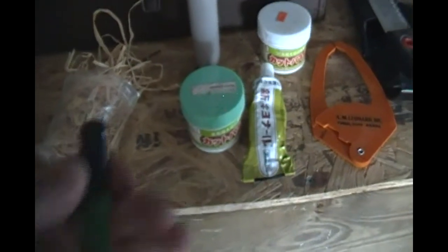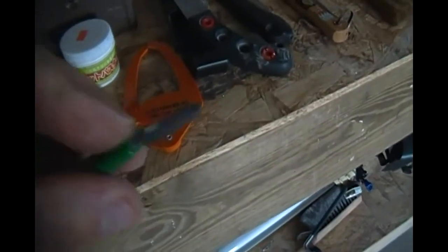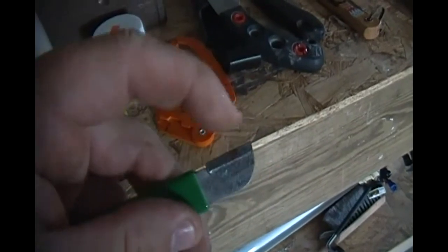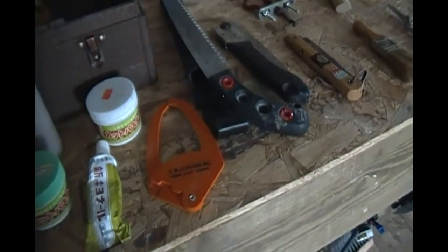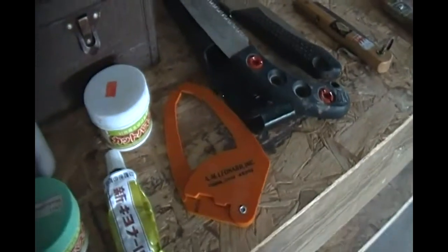That's pretty much everything that's in my tool arsenal with the exception of a few other things. This is a tool sharpener. I got this at a home center. On this end here, this is carbide, and what you do is you use this to sharpen the blades on your tools, mainly scissors and sometimes the concave cutters and what have you.